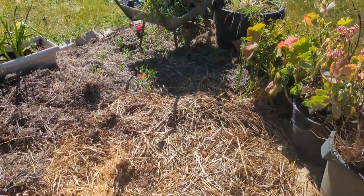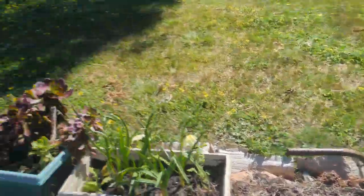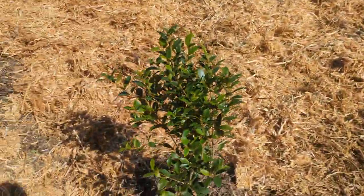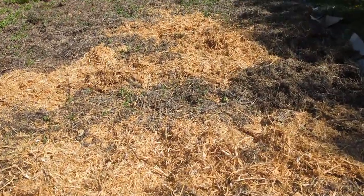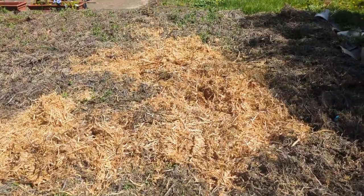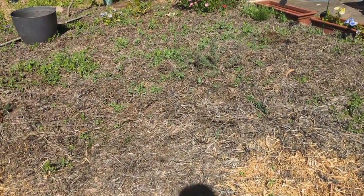If it's summer, remember to keep this really wet. The thicker you have it, the better it will retain water. If you have a bale of hay and you leave it out in the rain, you can come back weeks later and it will still be wet. So you don't want to create a fire hazard of course.